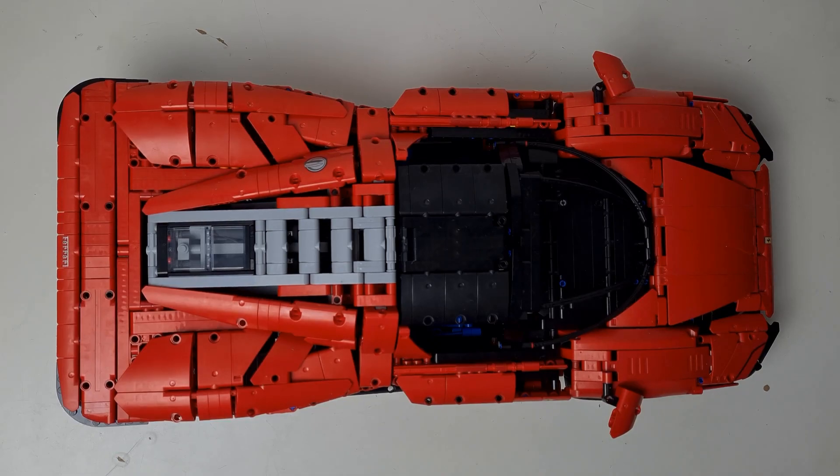The price for this set is £389.99 with a part count of 3,778, meaning the price per piece is 10.3 pence. The set number is 42143 and it was released back in June 2022.